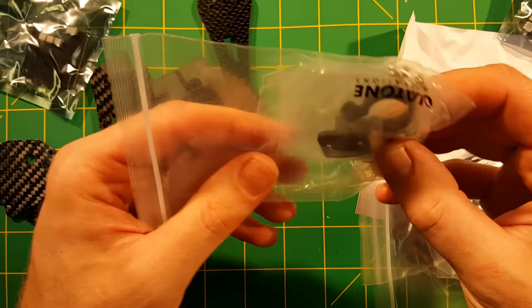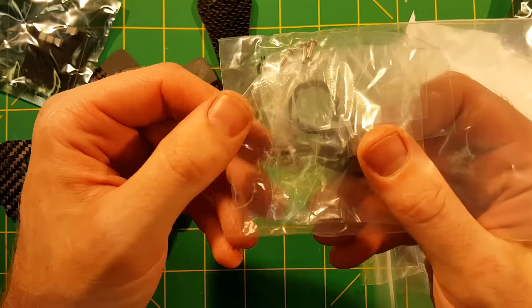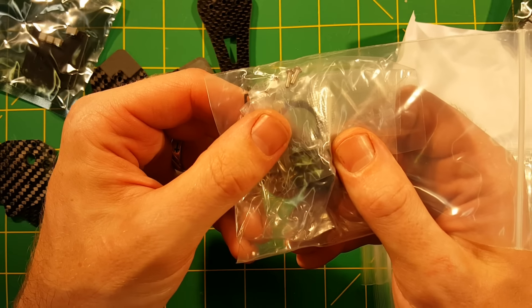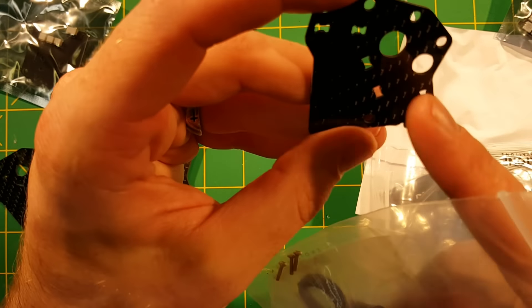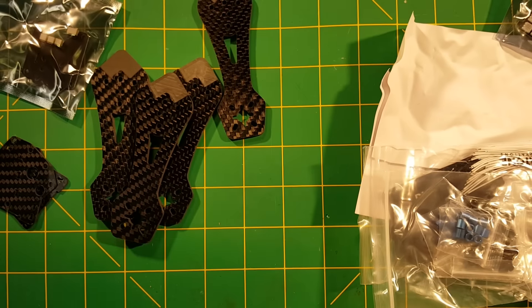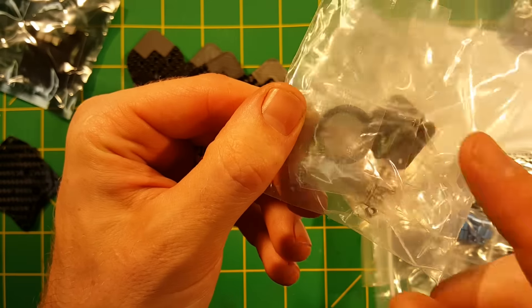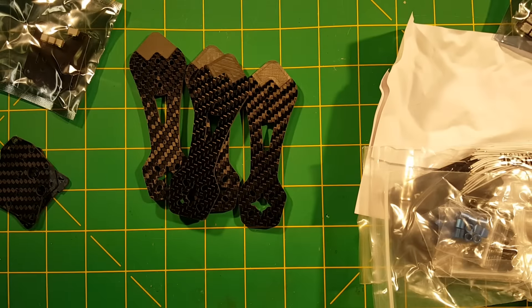Moving on, there's an included camera mount — the standard Diatone plastic camera mount that comes with a lot of their frames. This one does a full-size camera mount. I'm hoping the included mount will let me simply fit an HS1177 or the Foxy Arrow I have without too much modification. Honestly I'm not a huge fan of these camera mounts, but it's there and included, which is nice if you're going to use it.